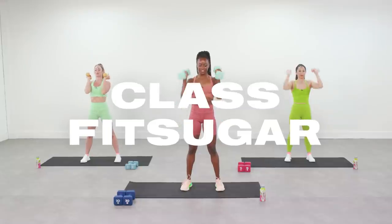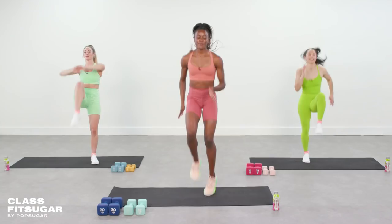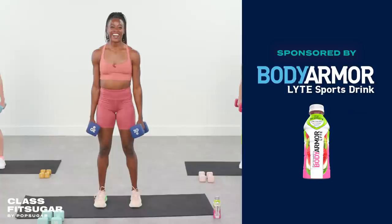What's up, class of FitSugar? I'm Jasmine Blocker and I'm here with you for a 15-minute full body workout that will build strength and get those heart rates up. Today's routine is brought to you by Body Armor Lite Sports Drink. This is a quick one, so if you're ready, grab two sets of weights — one heavier, one lighter — to get the most out of your time with me today.